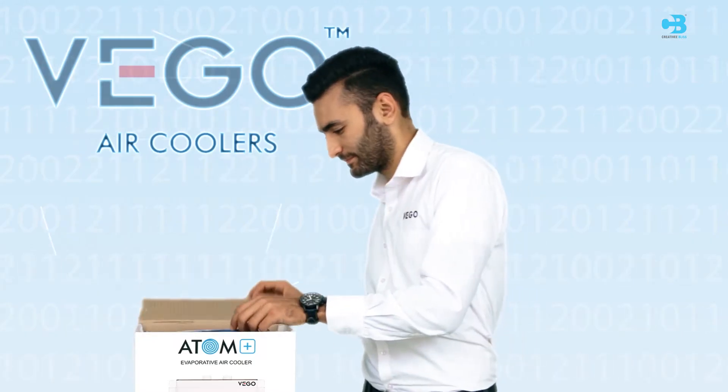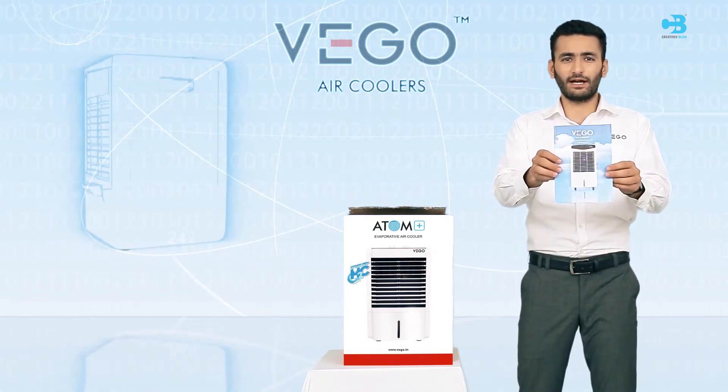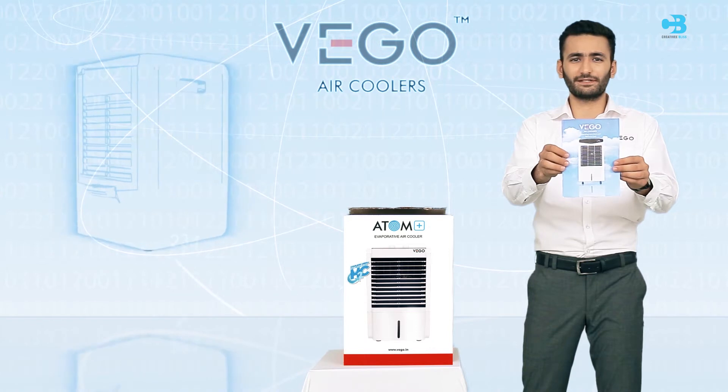The product contains a User Manual and Warranty Card. Please read the user manual carefully for better understanding, and please preserve the warranty card for future services.